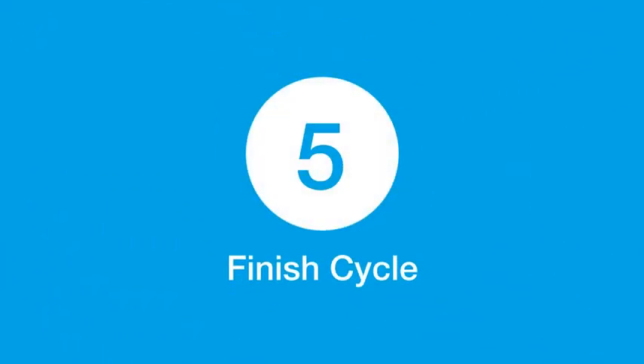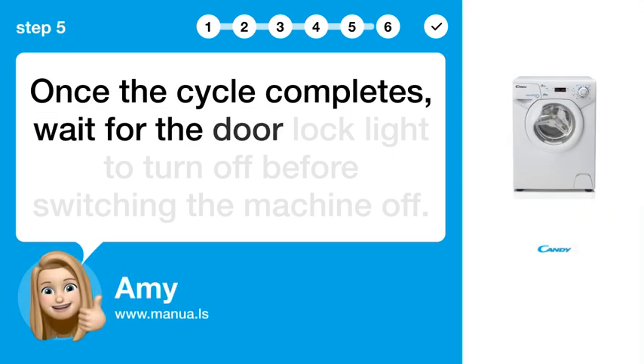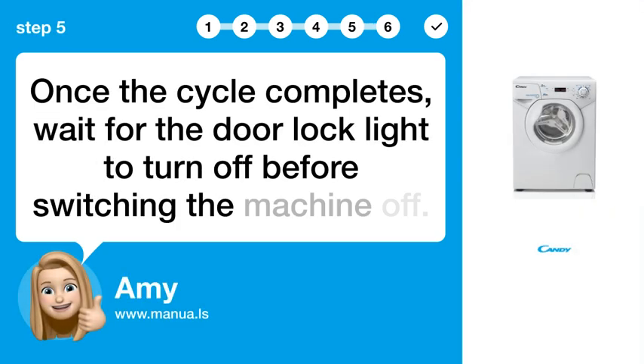Step 5: Finish the cycle. Once the cycle completes, wait for the door lock light to turn off before switching the machine off.